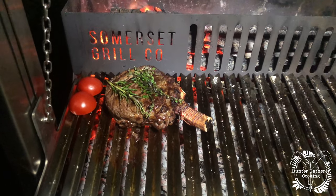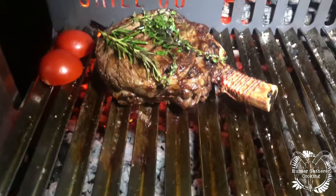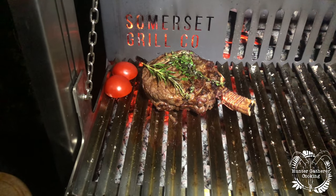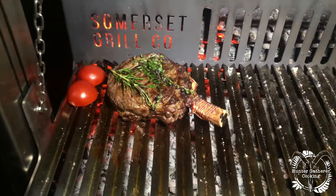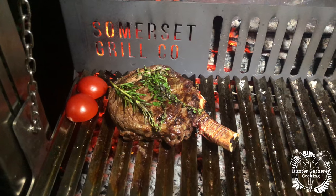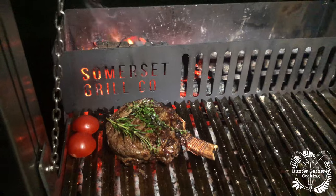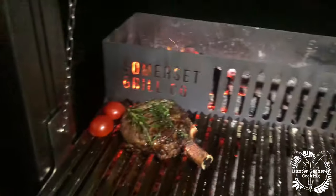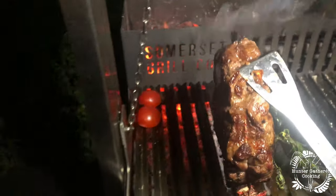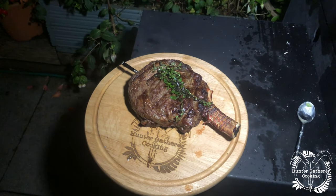We're coming to a close soon — about five minutes away from when this is ready. We're going for about 125 degrees Fahrenheit for a rare-ish temperature. This obviously needs to rest soon. I'll put the tomatoes on and get them grilled off — but this has just been unreal. The meter has told me we're at the magic temperature, so let's get that on a board, let it rest, and then we'll cut it open.